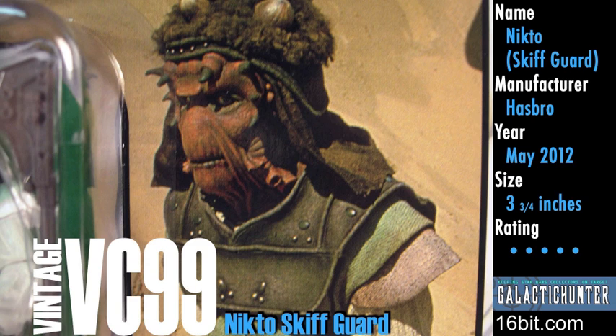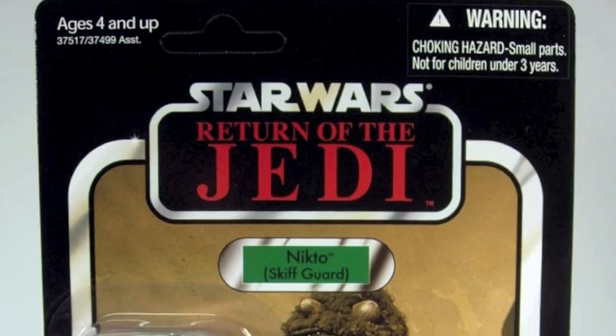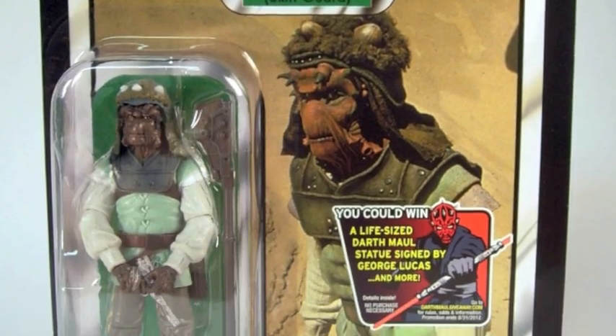It's the Nikto Skifgaard, a new vintage Star Wars action figure from Hasbro. Unless you're in the future, it's part of this exciting wave with five new figures. It comes on a 1984-style Return of the Jedi card back.